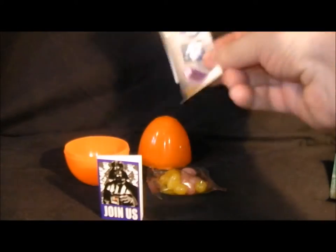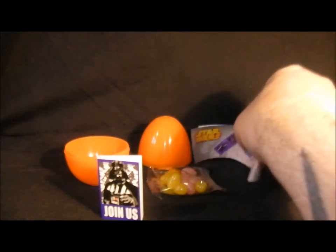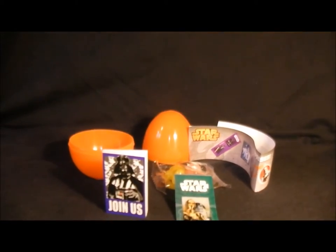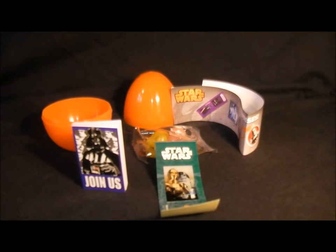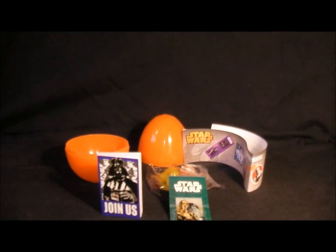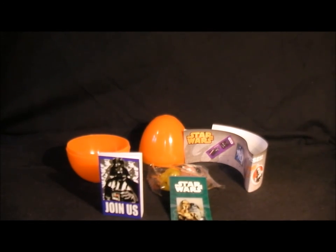Yep, there we go. That's the Star Wars Rebels egg. Hope you liked it. I probably wouldn't recommend buying this — it's pretty damn shit. So that's all the crap you get in it. That's a review of the Star Wars Surprise Egg and I hope to see you soon with some more videos.